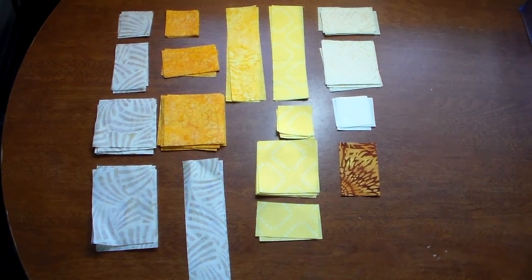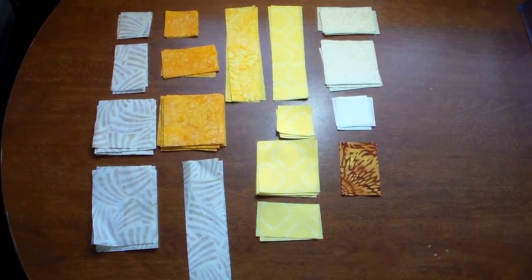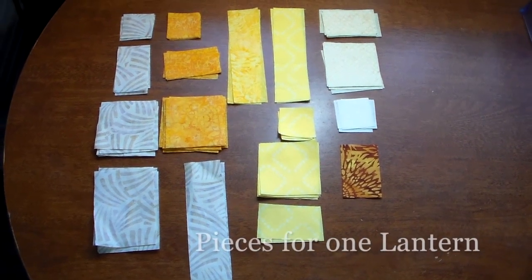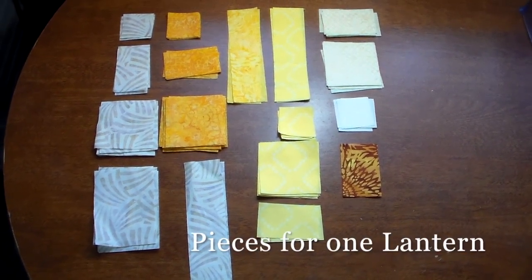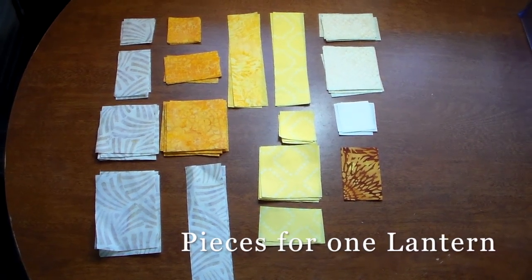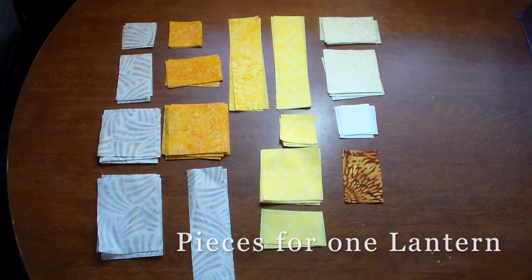These are the cut out pieces for the Chinese Lantern Faith quilt block pattern. You're going to make three of these lantern segments and one tassel segment. This is all the blocks you need for one lantern section.